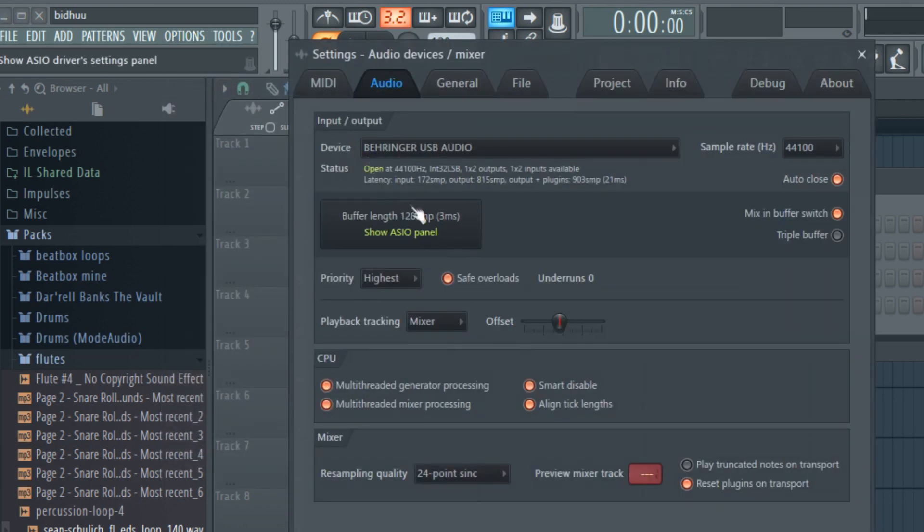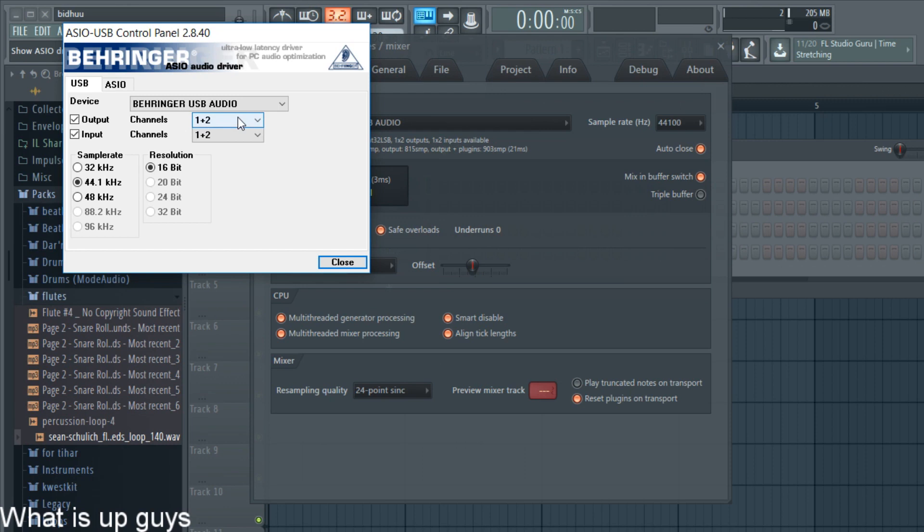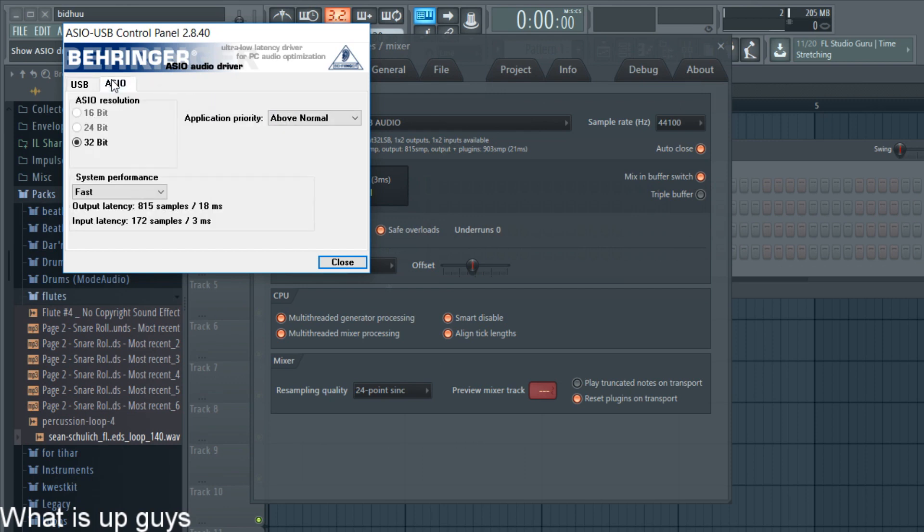We go to buffer length and it's three milliseconds because I'm using the Behringer ASIO driver. If you want to decrease latency further, go to ASIO and change the system performance to another option — highest, rapid, or anything else. Just watch your system requirements because your computer might lag.